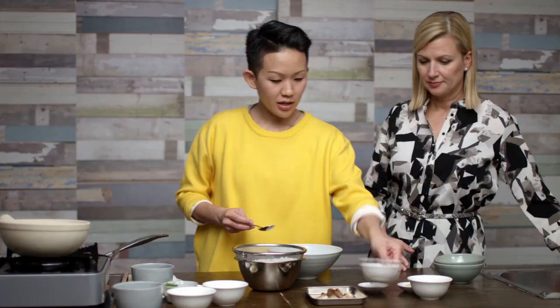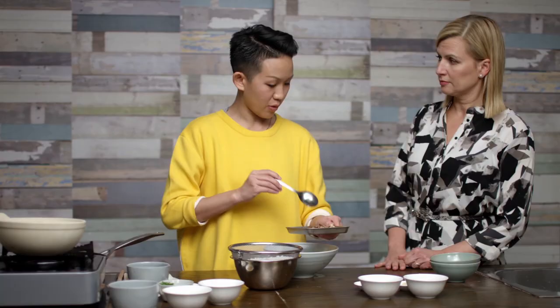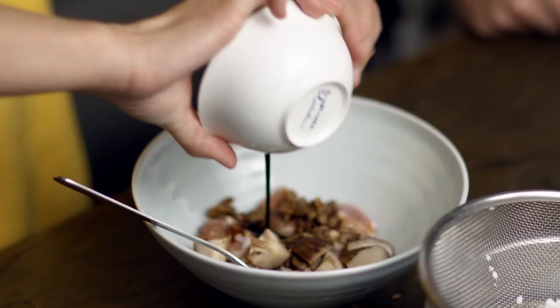This is a chicken thigh that we cut into small pieces. And then here's the dried shiitake mushrooms that we rehydrated. There's a little bit of dried porcini as well that we've rehydrated — we're going to add this in as well. Just a little bit of light soy sauce, a bit of sesame oil — that's going to smell good. A bit of garlic.